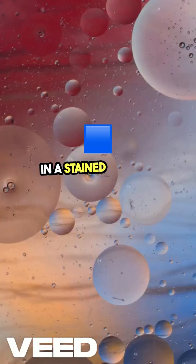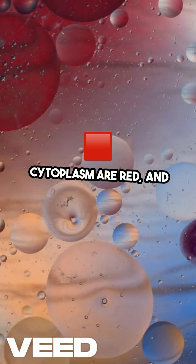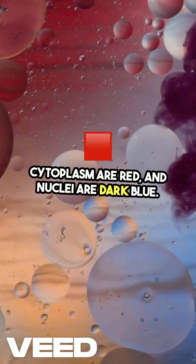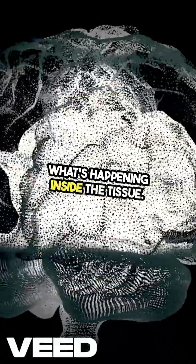In a stained section, collagen appears blue, muscle and cytoplasm are red, and nuclei are dark blue — a clear visual map of what's happening inside the tissue.